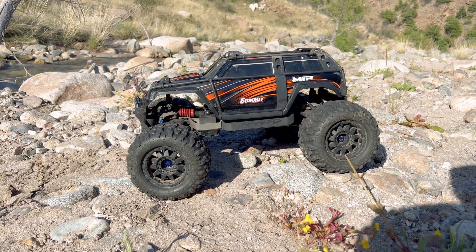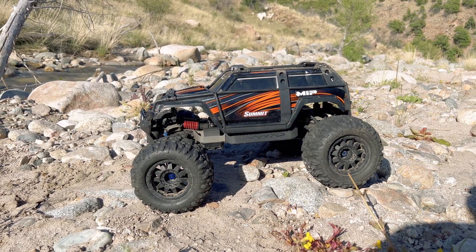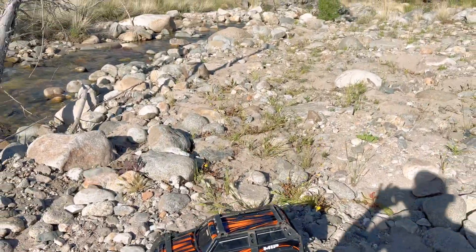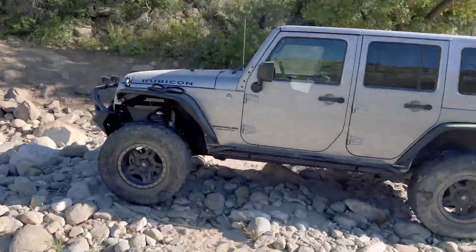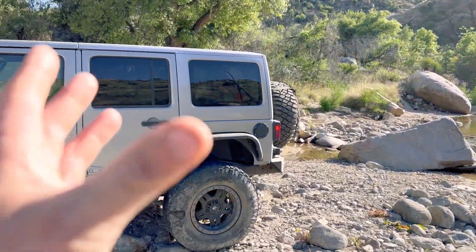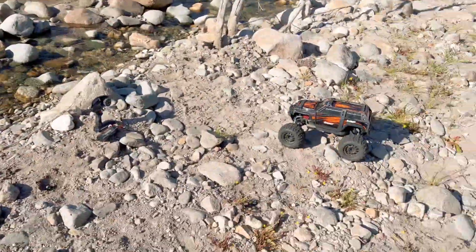Hey guys, what is going on? It is RC Knockout and I am back with another video. Now if you are new to my channel, my name is Nolan, and today's video I've got my Brushless Converted Traxxas Summit out with me. I'm traveling on vacation — I am in the beautiful state of Arizona. I'm actually tackling a pretty hard trail called, I believe, Charlau Gap Trail. It's a pretty gnarly trail and I just pulled off on the side of the trail to give my dog a quick break and bring out the Summit.